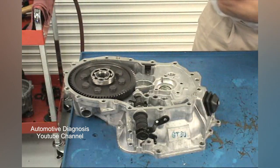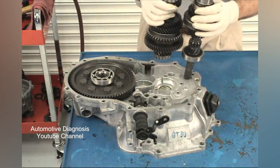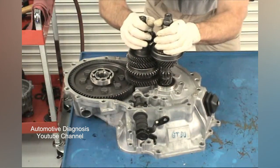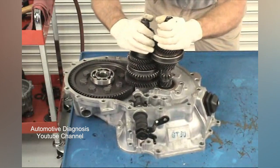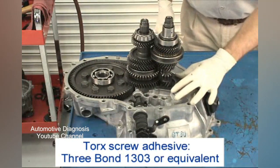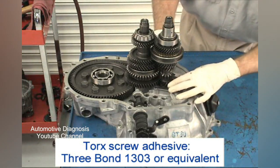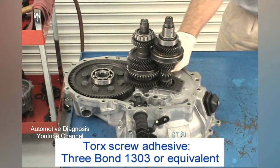Next, you will be installing the assembled input and output shafts. As with the disassembly procedure, you have to wiggle and rotate everything to get the output shaft bearing past the disassembly. Install the input shaft from the front bearing retainer next. Put some 3-Bond 1303 adhesive on the tapered torque screw and screw it and the bolt closest to the interlock assembly in by hand.